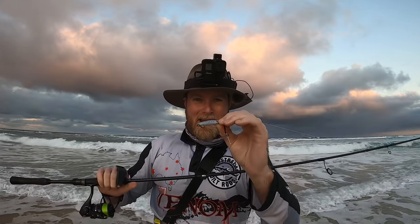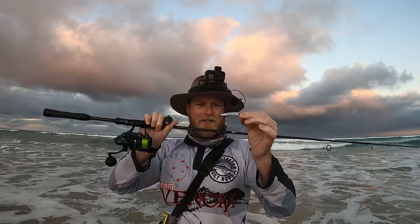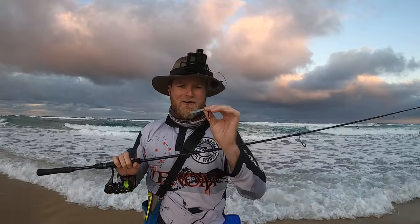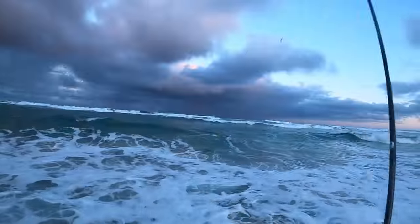Well guys, that sun has just about gone over the horizon. It's been a bit quiet — I'm wondering whether the tailor have moved in or there's a shark in the gutter, who knows. But what an insane session! I'm going to go home, and tomorrow we're going to fillet up these dart. In terms of light tackle beach spinning, it doesn't get much better in my books. What a session!